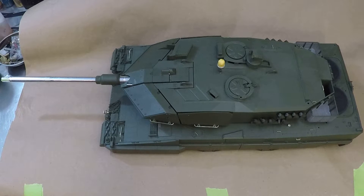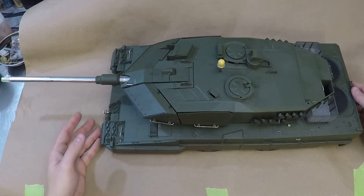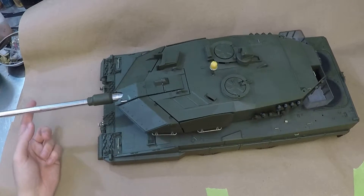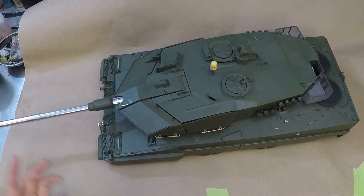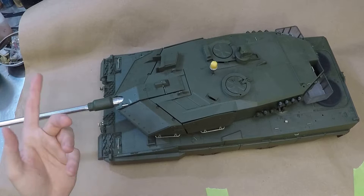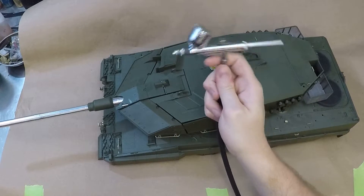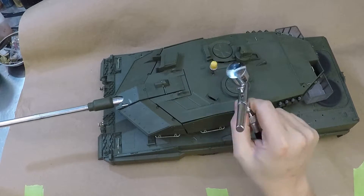Okay, kids, get out your construction paper — said nobody ever in Minnesota apparently. Yeah, we're doing some airbrushing, a little shadow coating going on here.